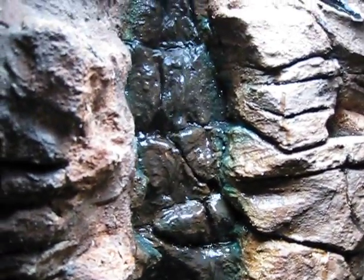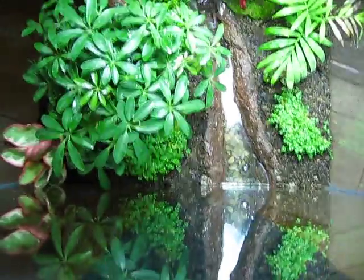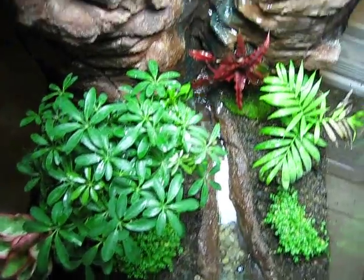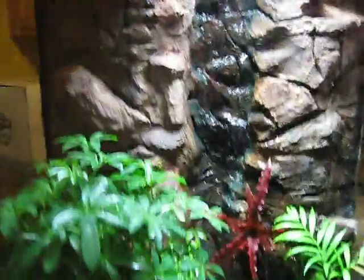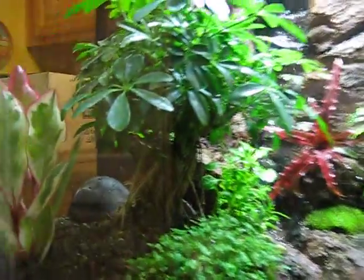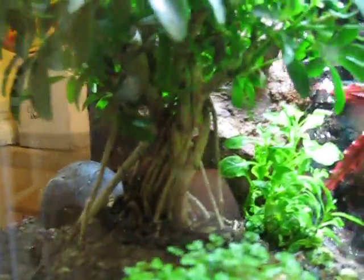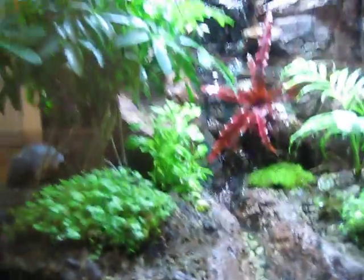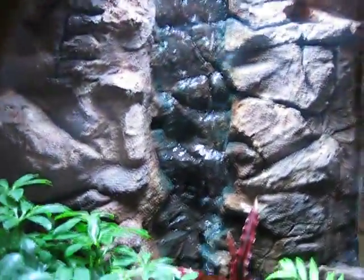It came out pretty nice. I've got a bonsai banyan tree planted in there. You can just kind of see it and some other stuff that's going to eventually grow out, but that's it.